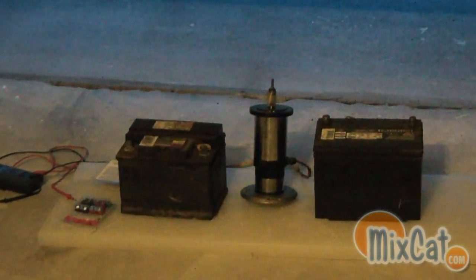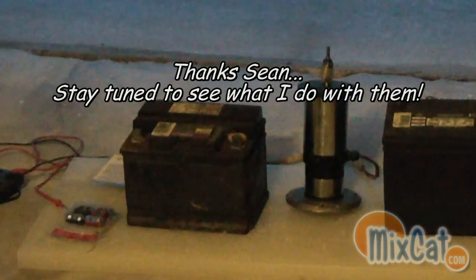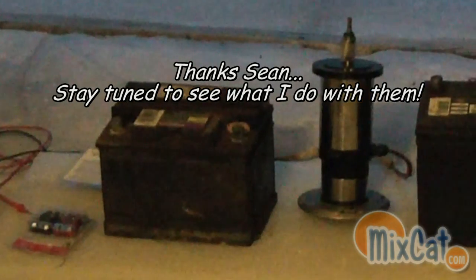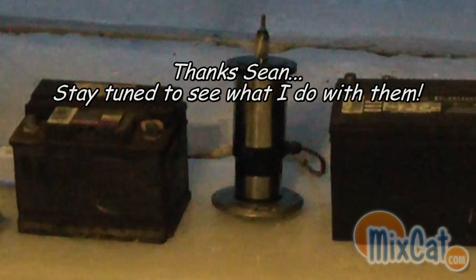I was fortunate enough to actually get two car batteries. As you can see, the one on the left there is kind of in a little bit worse shape. The one on the right looks a little bit cleaner. Both of those batteries are bad. The one on the right is a little bit better than the one on the left. They both give me 12 volts.